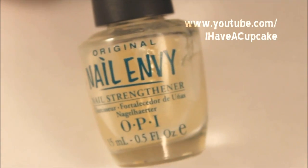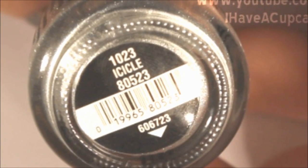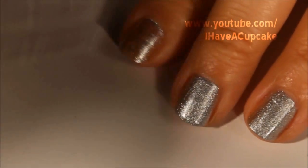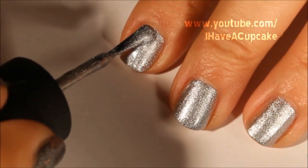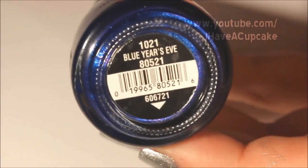The first thing I'm going to do is use the base coat on all of my nails, and by Icicle by China Glaze, I'm going to do two layers on all of my nails.